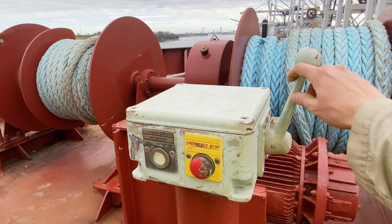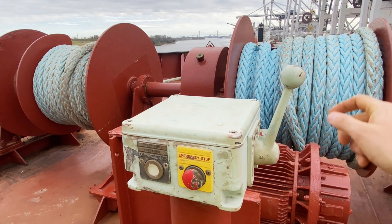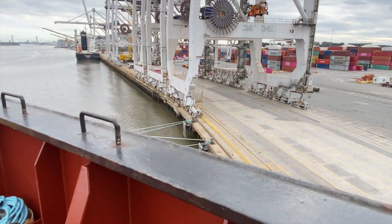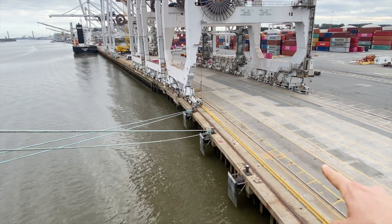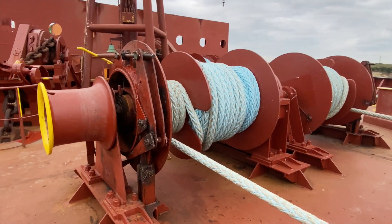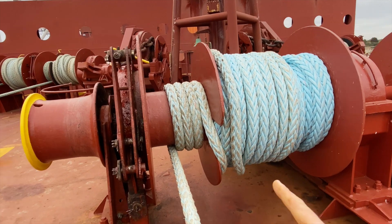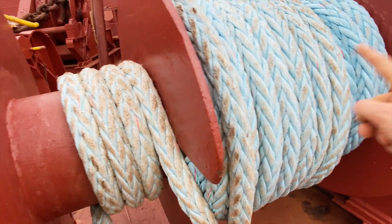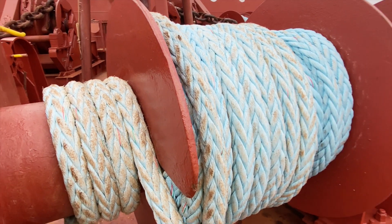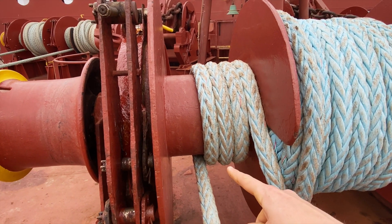The mooring lines are paid in and out using the control lever here. You push it forward to pay the line out, and you pull it back towards you to heave the line in. After the eye of the line is put over one of the bollards, the line will then be heaved in and crossed over to the working side. The line is spooled up on the main part of the drum, and then as the line is just coming out of the water, the AB will move it over to the working side.